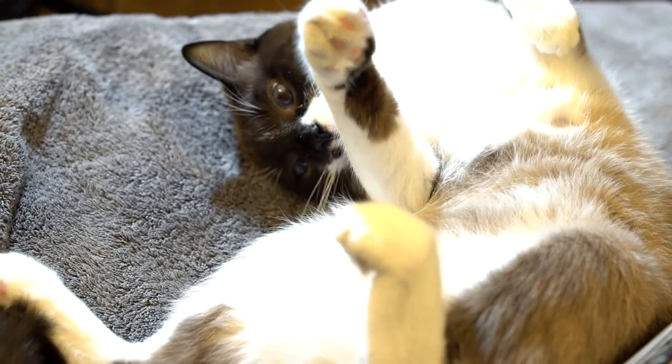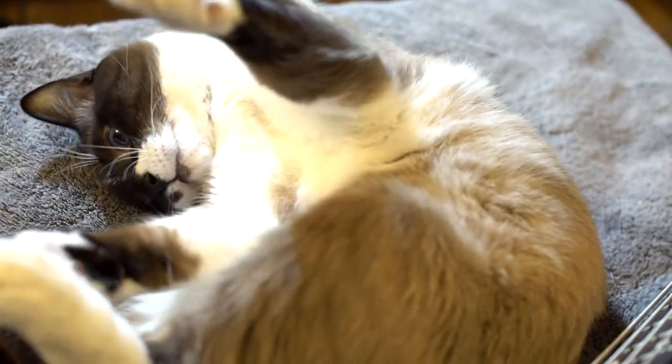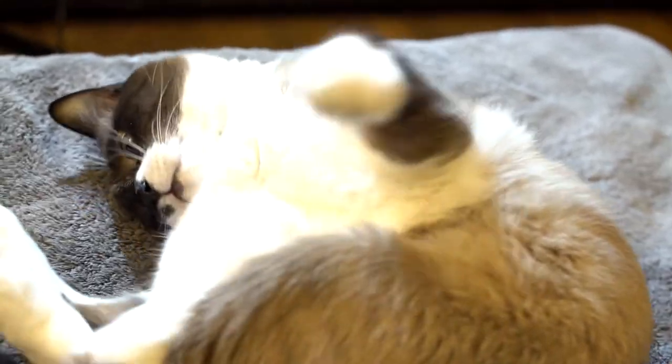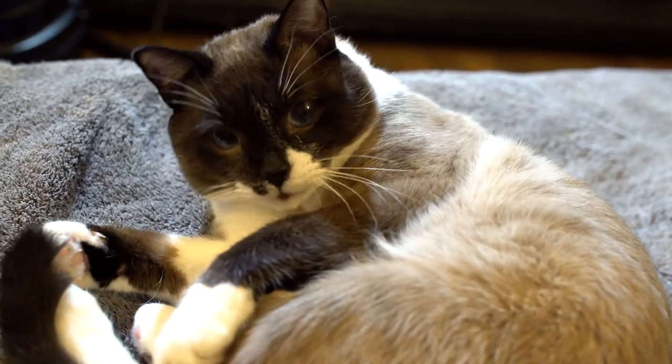That should probably be deep enough. We've pretty much got our hole drilled. I'll probably chisel a little bit in there just to make some clearance. But more importantly, I'd like to draw your attention to Coconut, who's being exceptionally cute. Alright, that's enough Coconut for now.